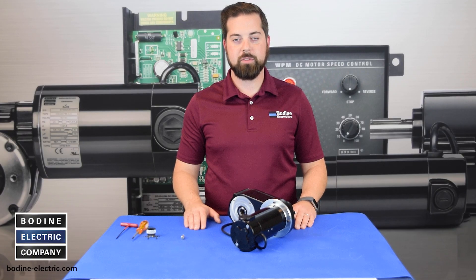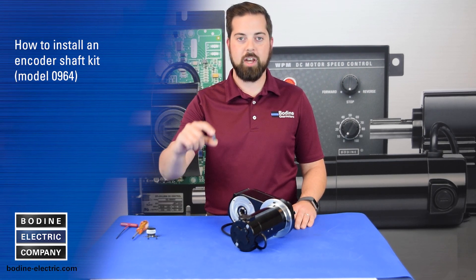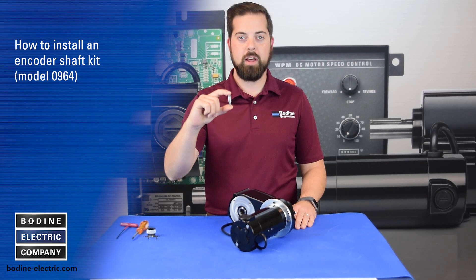Hello and welcome to another gear motor tips video from Bodine Electric Company. Today we'll be showing you how to install our encoder shaft kit model 0964, which is available for select Bodine gear motors.